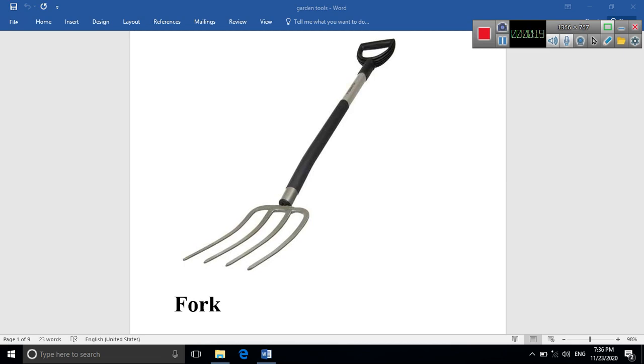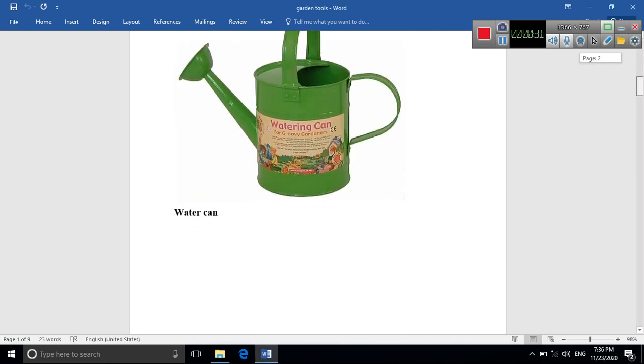The first one is the fork. What does the fork do? It's used for flipping the soil. What do we mean by flipping? It means turning the soil upside down using the fork.